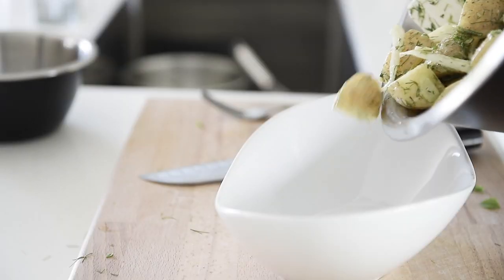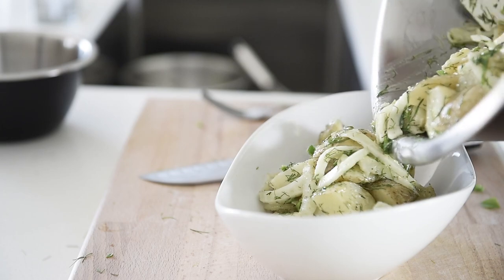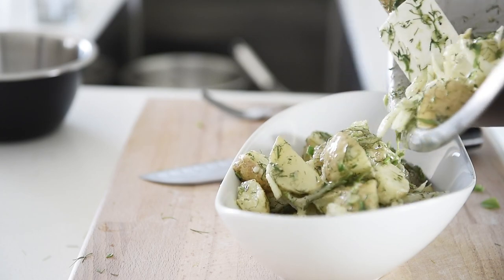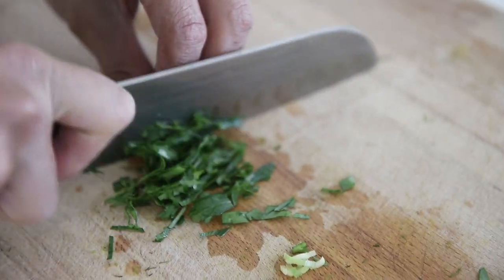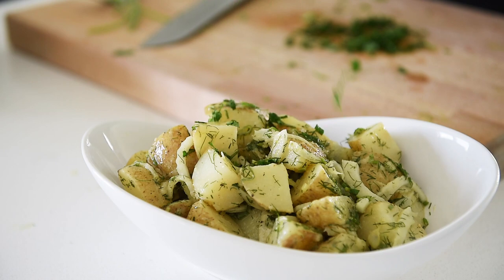Plate the salad and sprinkle a little fresh parsley before serving.